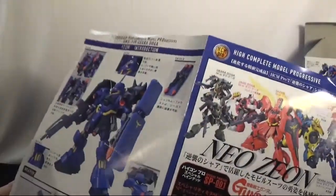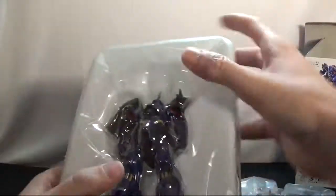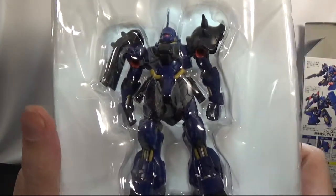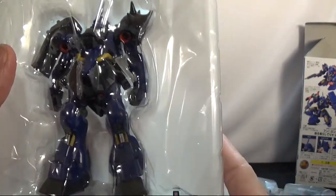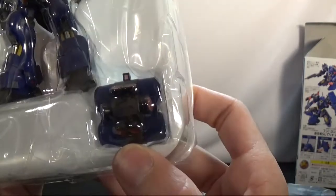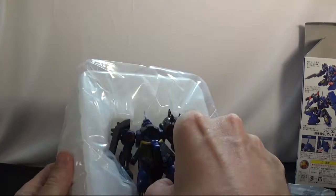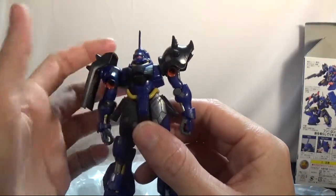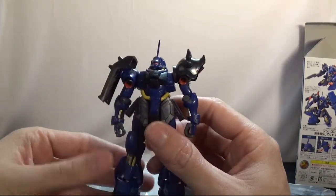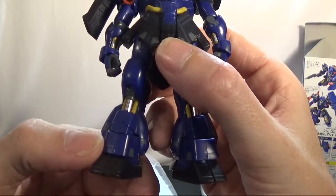It just shows you the posing and the nice little booklet. Here we go — this is the Gira Dogo, the blue one, which is the better looking one to me. You get the nice little backpack with it. There is the kit. We'll get to articulation and all that after I put the weapons together. As you can see, there's kind of a nub right there — I had to do some nub work.